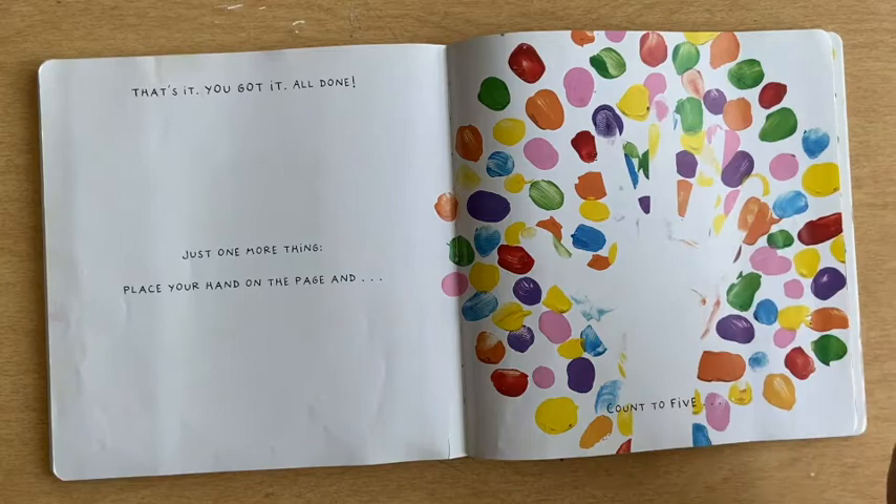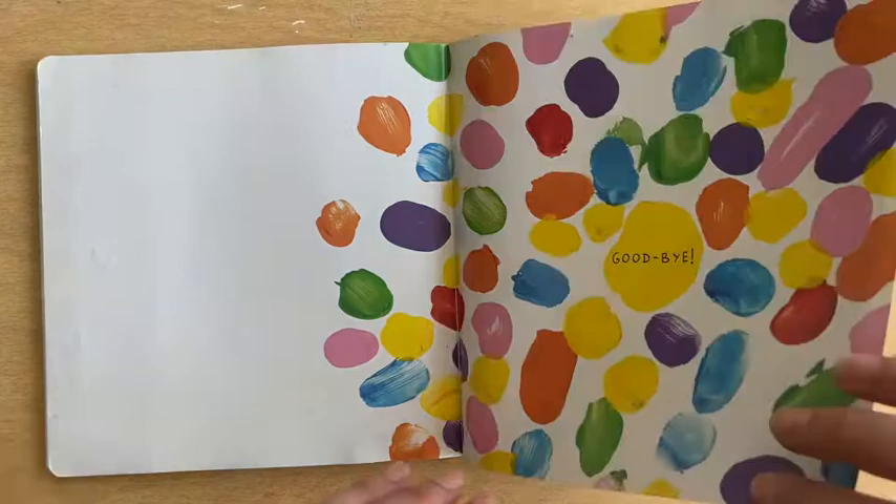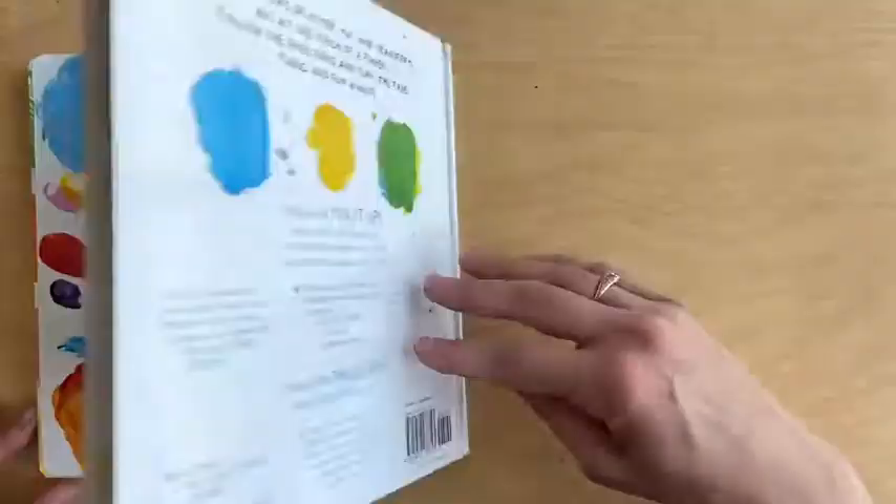Goodbye! Bye! On your own now, you can look, play, and mix it up. Have fun! The end. Bye!